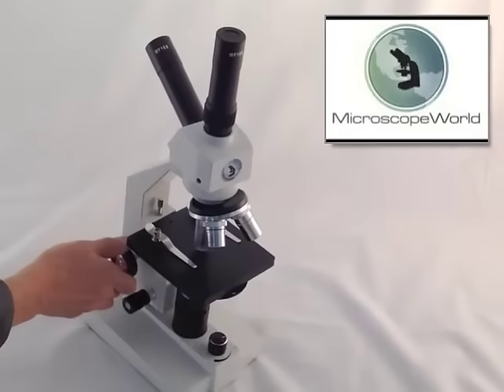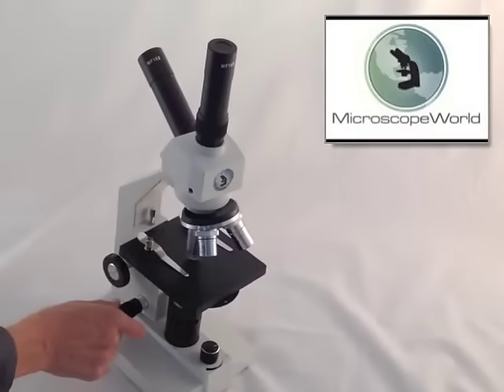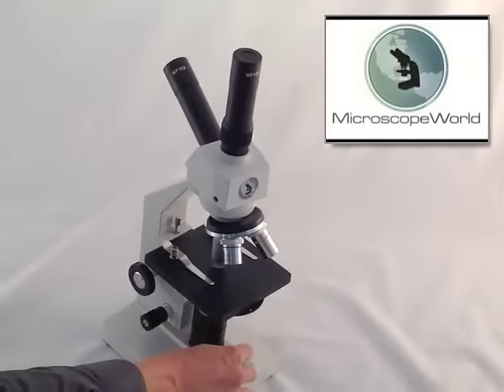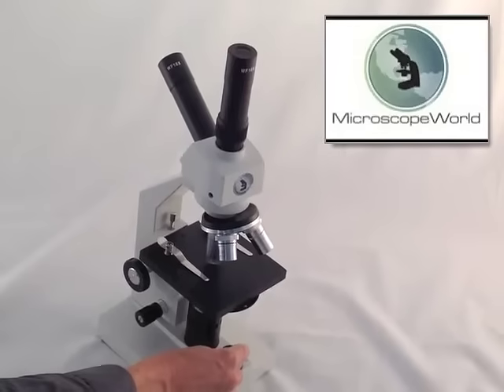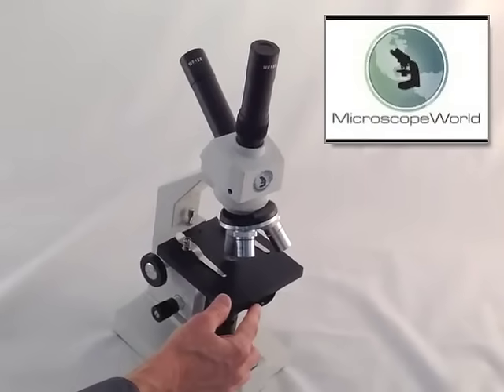There is fine and coarse focusing. The coarse focus brings the stage into approximate position and the fine focus gives you really sharp resolution of your images. There's an LED illuminator with variable intensity. The LED lasts for a long time and won't heat up your specimens if you're looking at live objects.